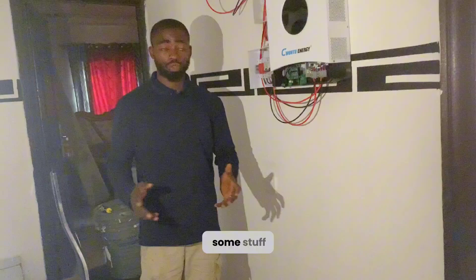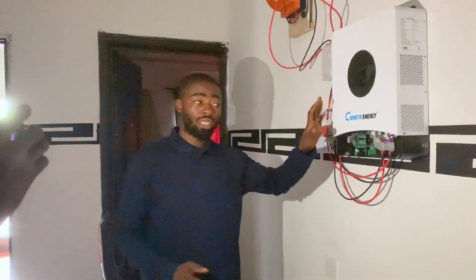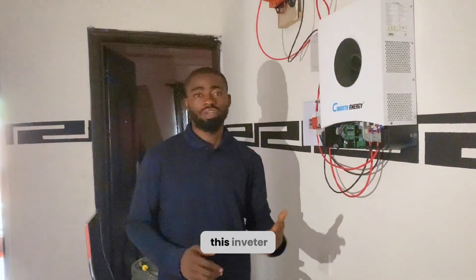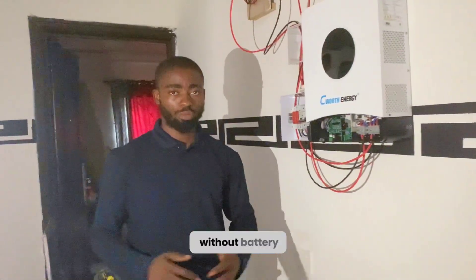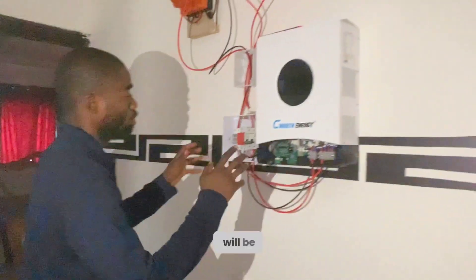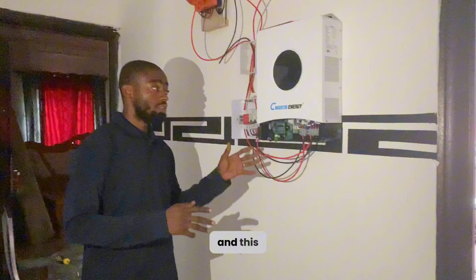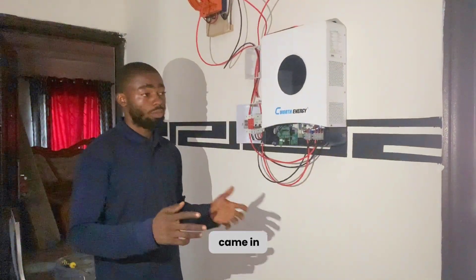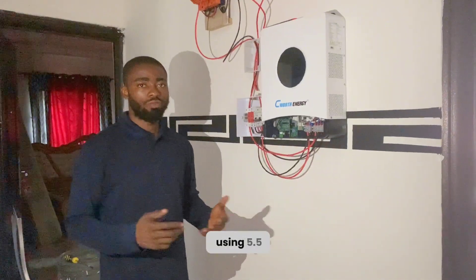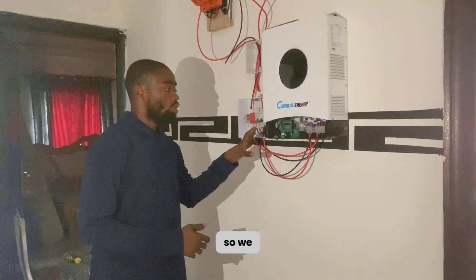Before we install the battery, I want to show you some things. According to Seawatt, this inverter is a solar hybrid inverter and it's an upgrade inverter — that means it has the ability to work with solar panels even without a battery. We will be doing a practical test with this. This is their new design; it came in about a month ago because initially they were using 5.5kVA but they decided to upgrade to 6kVA.